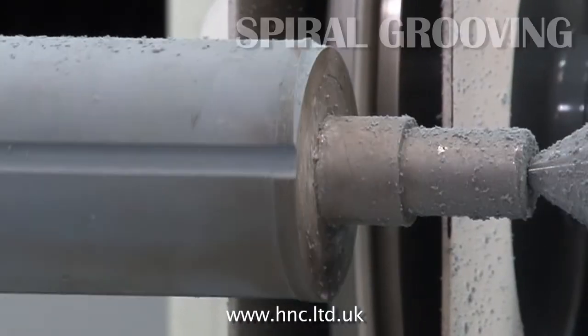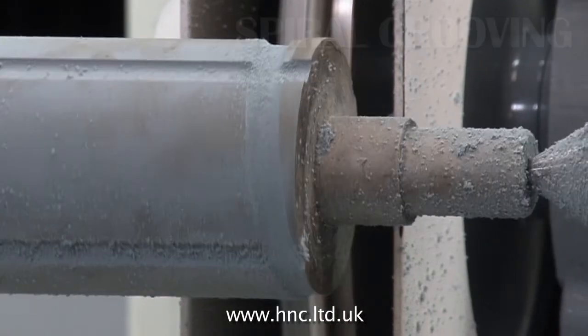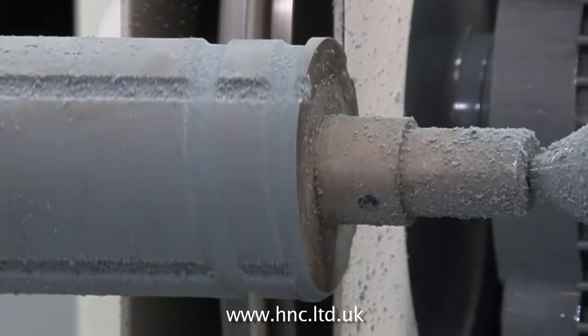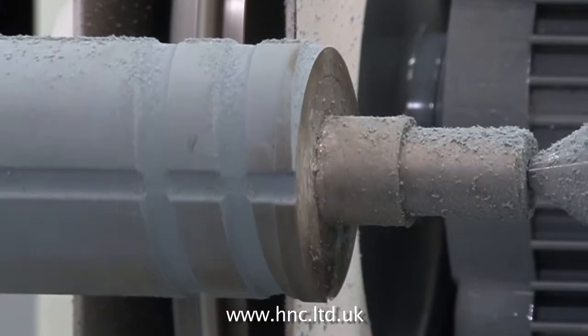On screen at the moment is spiral or helix grooving. This function of the GV 300 can be used to cut a simple spiral as shown here, or in the diamond cycle, grooves of a more complex pattern can be created.